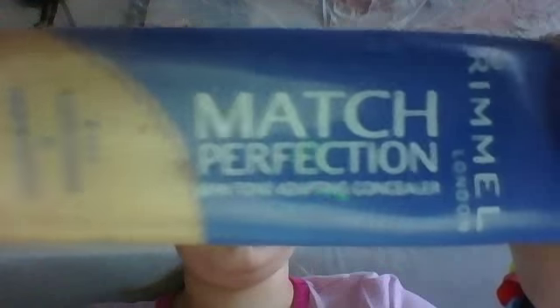I'm in New York. Next, I have this Remel Perfect Match Perfection, and this is a concealer and a highlighter. It's $2.45, and the color is light.